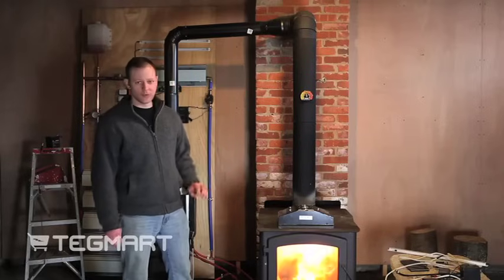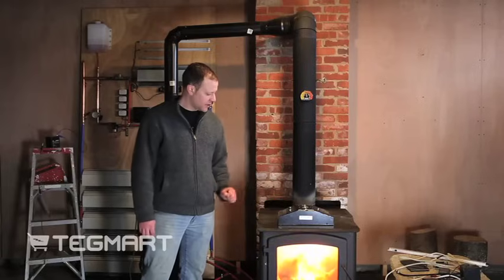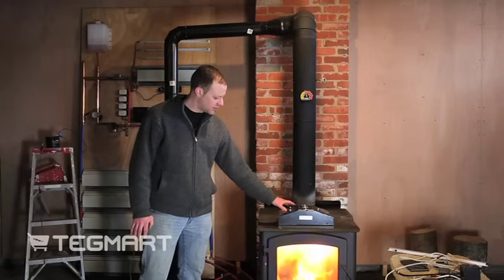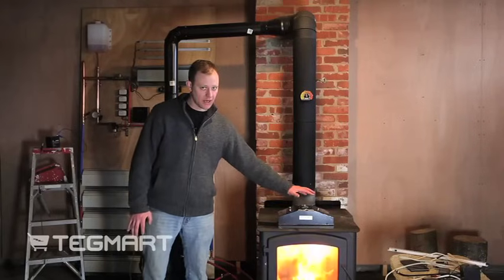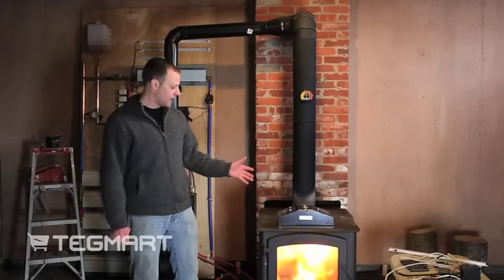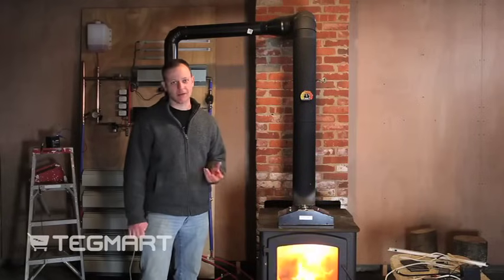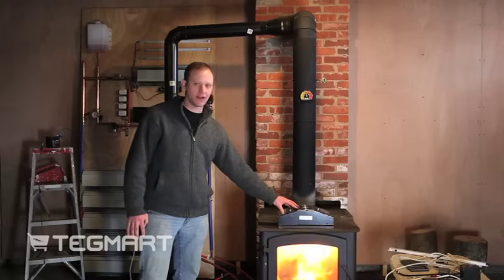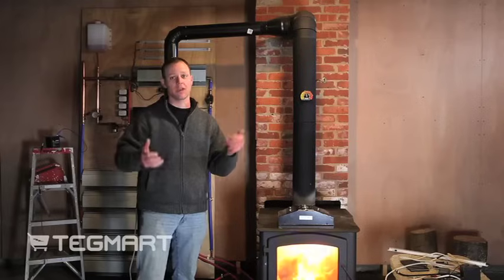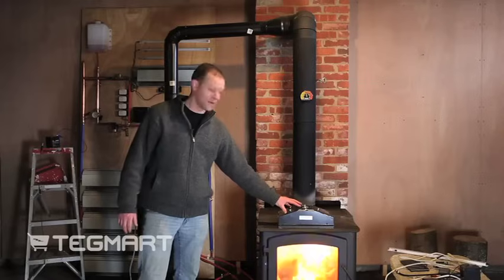The fans serve dual purposes: they cool the thermoelectric modules and also help move hot air out of the unit. The neat thing is it's such a big heat sink that this thing throws a noticeable amount of air out of it. I was in my ice fishing shanty this winter — this is what I had in there to power the lights and charge our battery systems — and sitting across the shanty you can literally feel the air moving at you. If you have a paper in your hand, it's enough to move and rattle it. It's really a neat benefit of this unit.